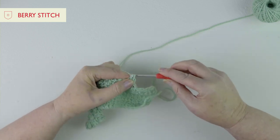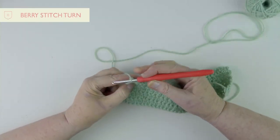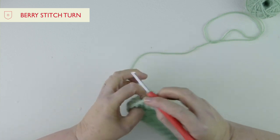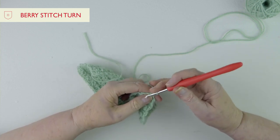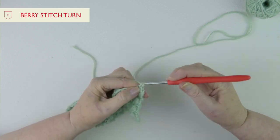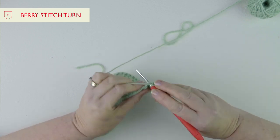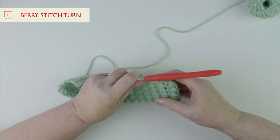I'll carry on to the end of the row. At the end there's one stitch left — make a double crochet there. The sides stay nice and straight. Do one chain and turn. The same as with bobble stitch, you now have to do a row of double crochets across the top of your berries. Go into each stitch underneath the two loops, work to the end, and then you're all set to start your next row of berry stitch. You can see this lovely soft textured stitch.